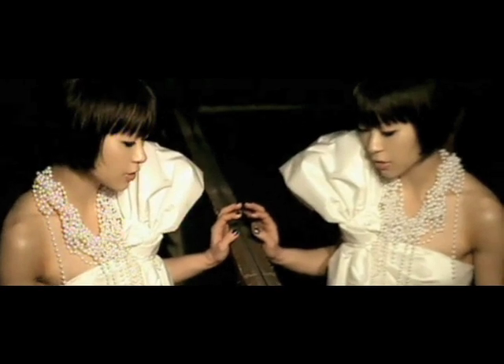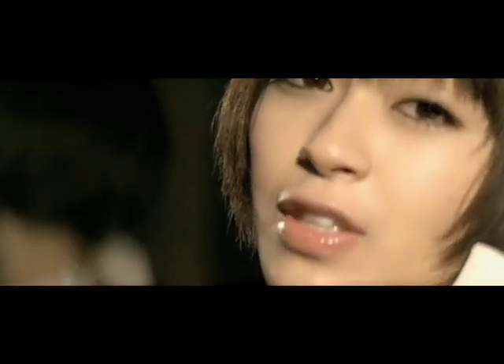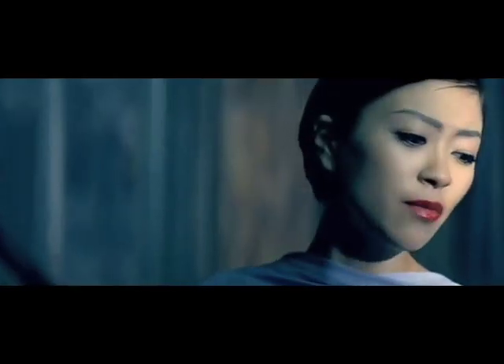It's a spin on the daytime and the nighttime look. I'm going to do two different looks, two different videos and Grace is going to help me get the look. She's one of Japan's and now America's biggest music artists and she's got an awesome look. I'm going to show you how to get it.